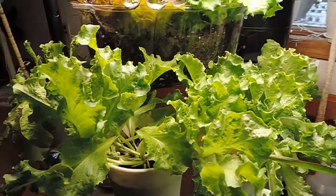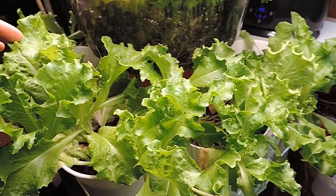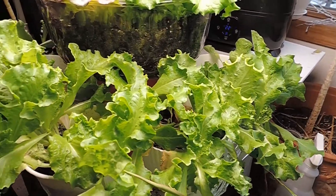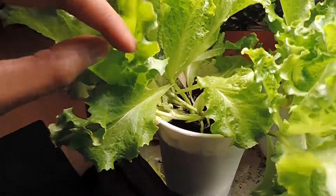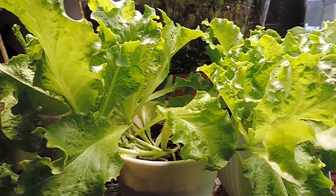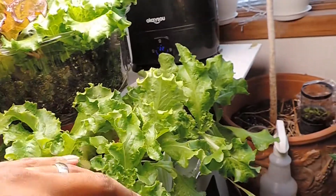These are seeds I'd saved from 2020 from a pack from MI Gardener. I looked at the website and I can't find what specifically these are, so I don't think they're carrying it this year. I grew these directly in the pots. They had the same light — the smaller light — but it was further away, so these got leggy, but still perfectly good salad. We've eaten from this plenty of times already.